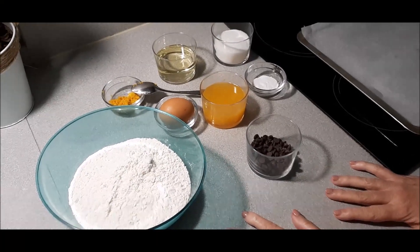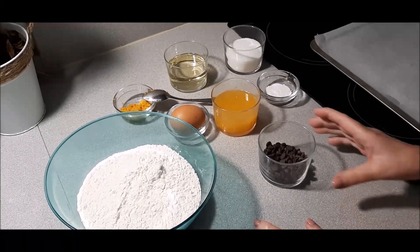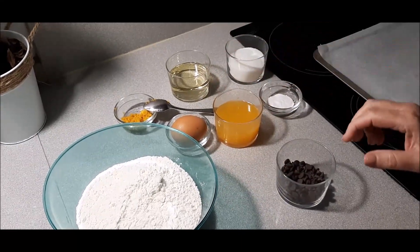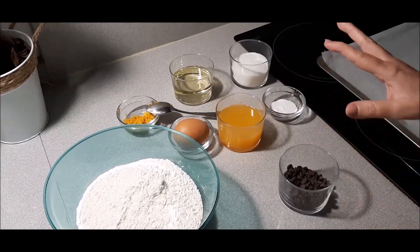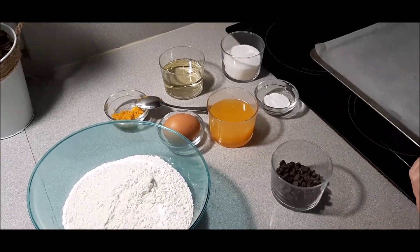Bienvenidos a las recetas de Mamá Rosario. Hoy vamos a hacer unas ricas galletas suaves de naranja con pepitas de chocolate. Los ingredientes, como sabéis, ahora los voy a decir, pero no las cantidades, que siempre las pongo al comienzo del vídeo y en la cajita de información.